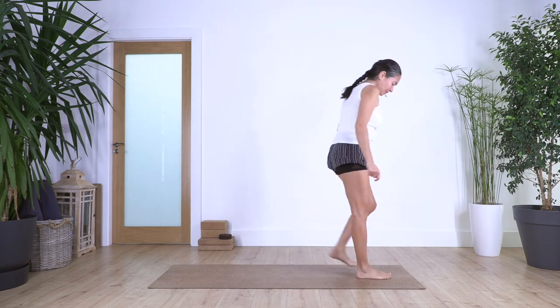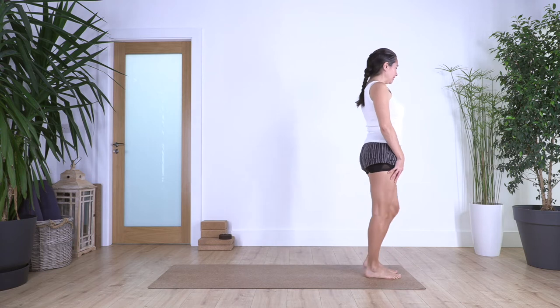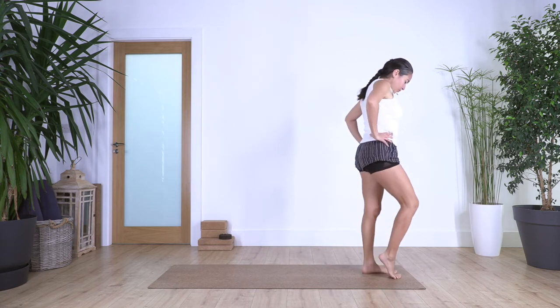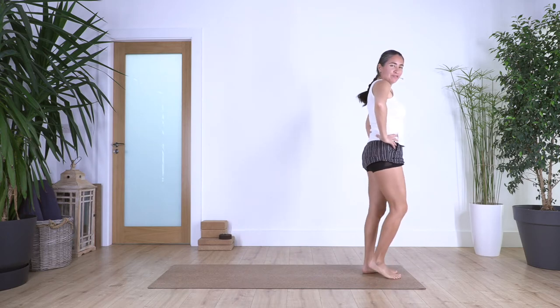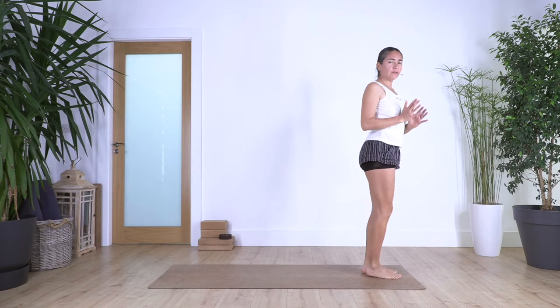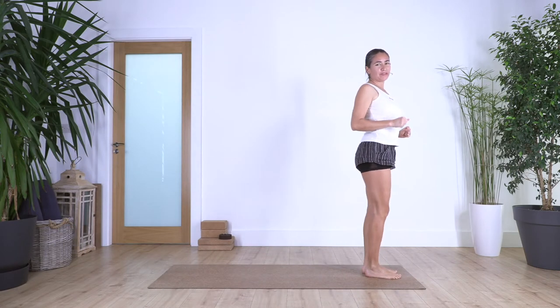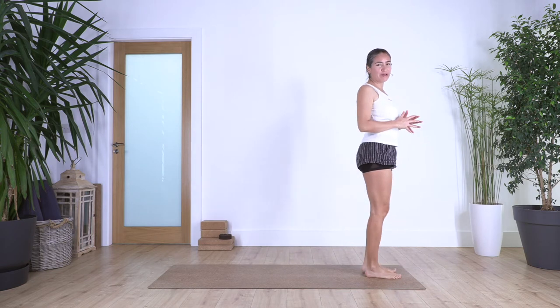Let's start standing. Come to the top of your mat and spread your toes, lift your heels one at a time, push your toes down onto the ground, hands on your hips just to release your feet. Remember that at the beginning if we don't have too much flexibility, it's better to adapt the poses — the most important is that we never feel pain when we are stretching or doing the exercises.